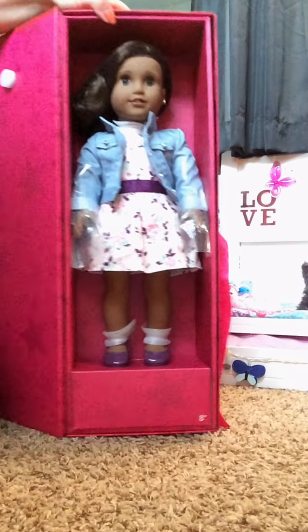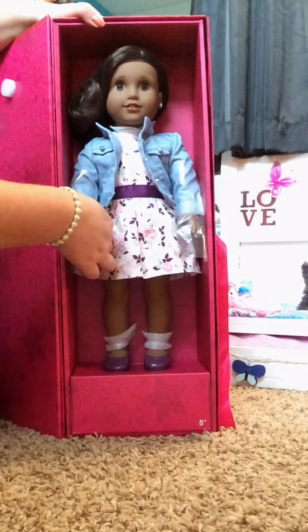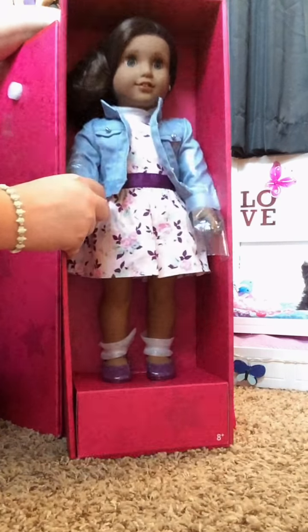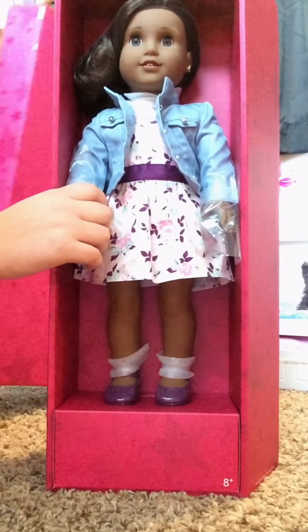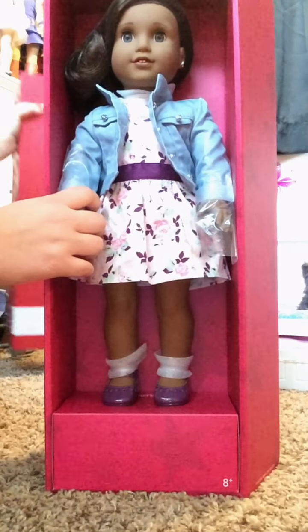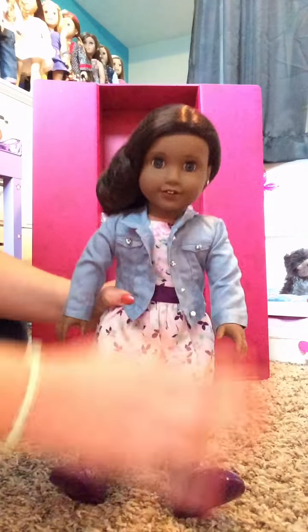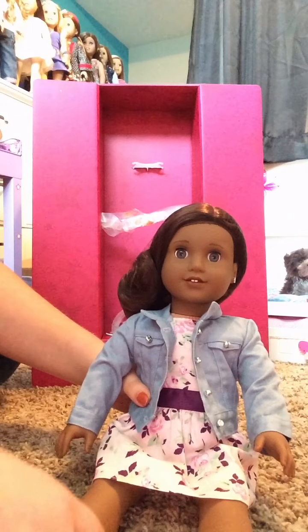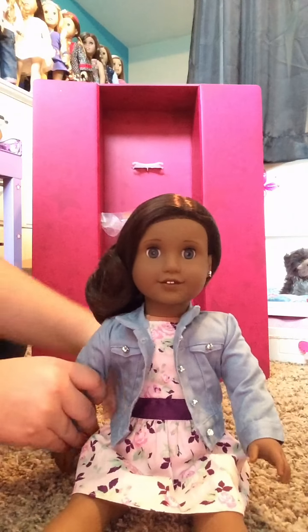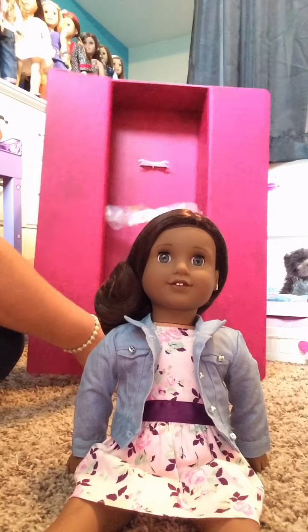So let's get to the fun part and actually take her out of here. Here she is — she's really, really pretty, and I think they should have made the dark Josefina mold a long time ago. She has her ears pierced too.